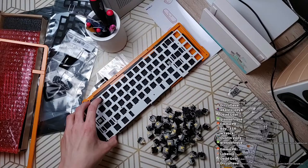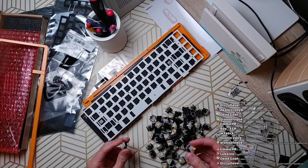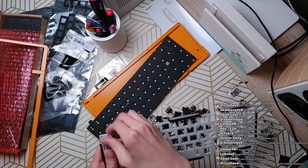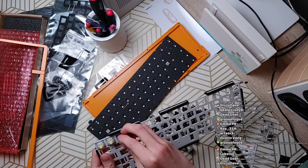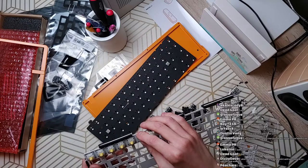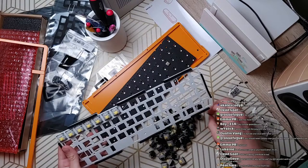What stabs am I gonna use? I'm not gonna use any stabs — this is just a test build before it goes back into the closet. I'm just gonna put these switches in, do a quick typing test, and that'll be it. These are actually switches custom made for me — I only use stock Gateron Yellows for testing. I use them exclusively; fortunately they're not available for purchase.